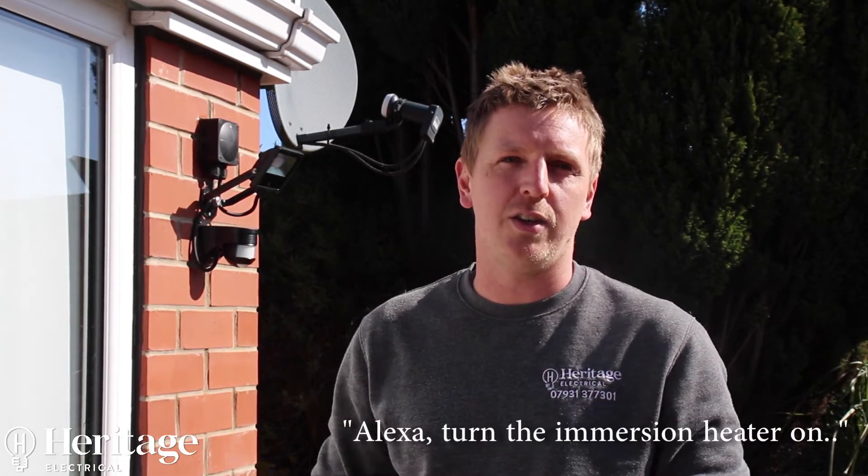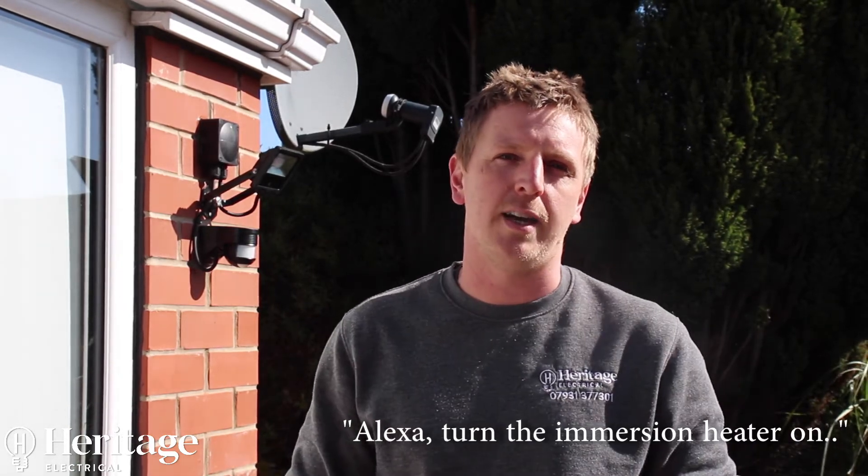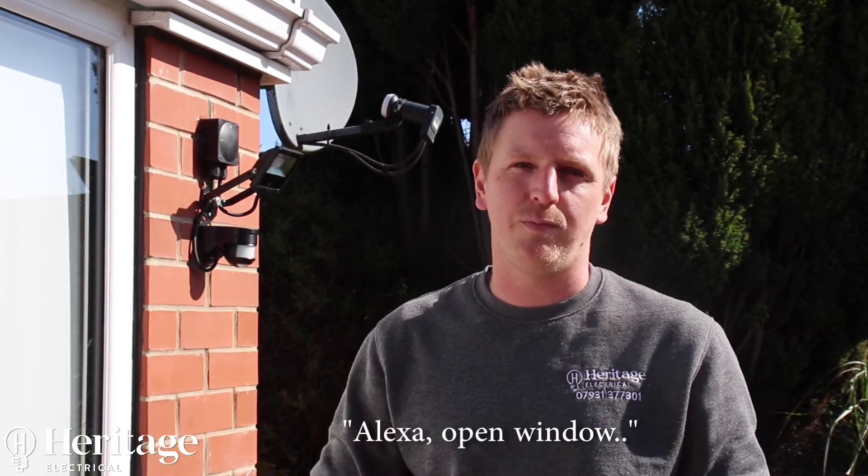In this situation we've used a 16-amp relay to control an immersion heater, so if the boiler ever breaks down he can just say 'Alexa, turn the immersion heater on' and at least he's got hot water. As this is an assisted living installation, we're trying to make the gentleman's life easier — he's got control over his V-Lux roof lights on the conservatory, so he can just say 'Alexa, open window' or 'Alexa, close window' without touching any buttons. That's the same with anything: switch control, dimming — we can do it all with this retrofit system.